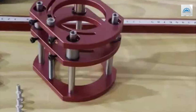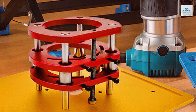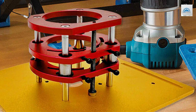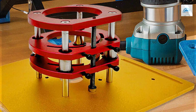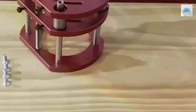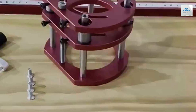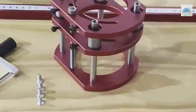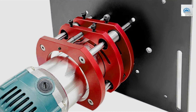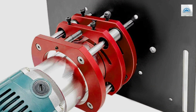Crafted from superior quality materials, the RouterLift Base 4-Jaw is built to endure the demands of continuous and rigorous use. Its robust construction not only prolongs the lift's lifespan but also contributes to the overall precision of woodworking projects. Adjustability is another hallmark of the RouterLift Base 4-Jaw, offering users the ability to make swift and precise height modifications. This flexibility is indispensable for woodworkers, as it allows for quick adaptations to various project requirements without compromising on accuracy.